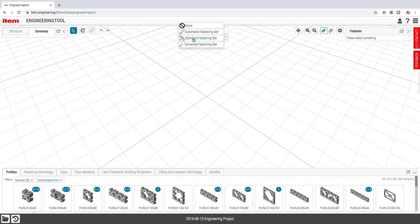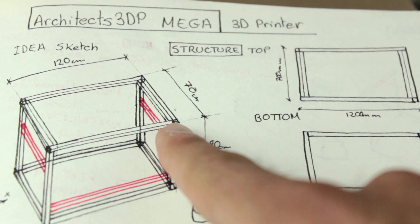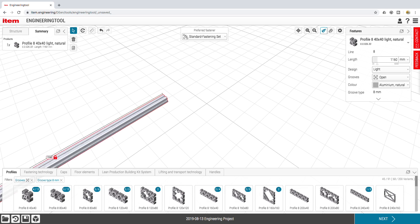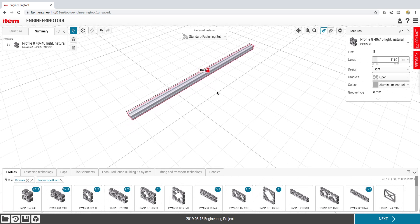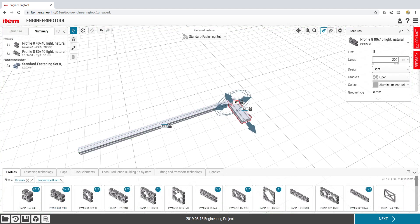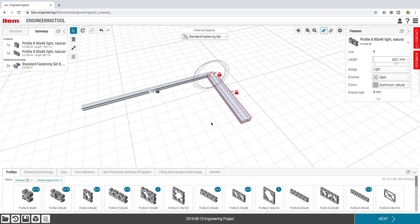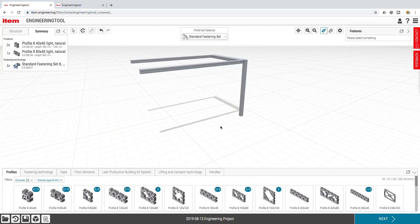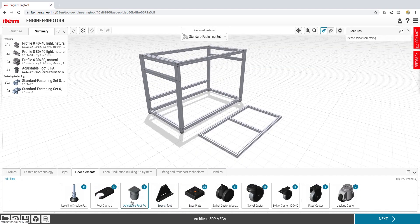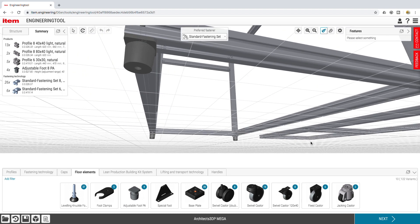Synerges will make all the necessary holes in place for me, so it should be a good mounting system. You could use instead the automatic or universal fastening sets — you can get more information about the different systems in their webpage and catalog linked in the description. I'm going to choose the standard one and drag and drop the first profile into the canvas, starting from one of the top corners of the printer. I'll set a length of 1200 minus 40, that is 1160mm. Then I'll drag and drop an 80x40mm profile and set a length of 700 minus 80, that is 620mm. You'll keep repeating this process until the structure of the Architects 3DP Mega is complete. I've also added some plastic feet to level the printer once we build it.